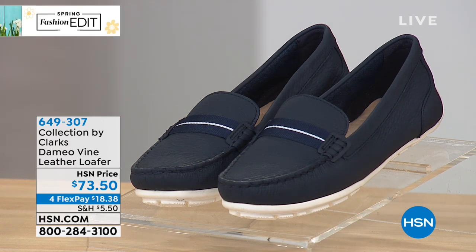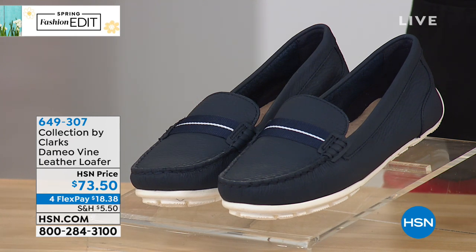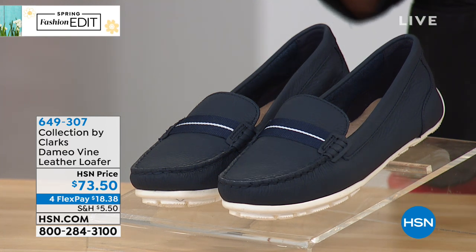This is the Damio Vine, available in navy and also in ivory — absolutely beautiful leather. It is a soft leather upper in a classic slip-on loafer.